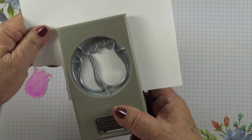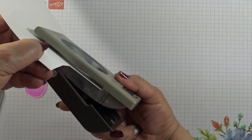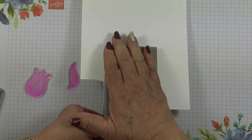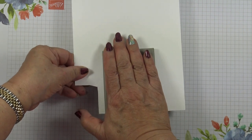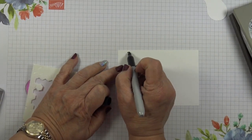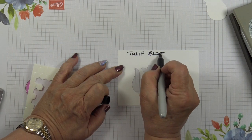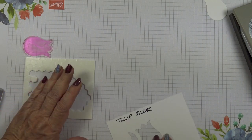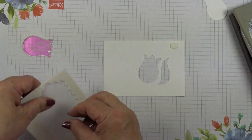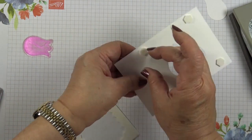So if you offer your punch right up to the edge of the paper and just punch, then mark the cardstock. Flip the Tulip Builder over to the reverse side and pop some dimensionals — you want a double stack.